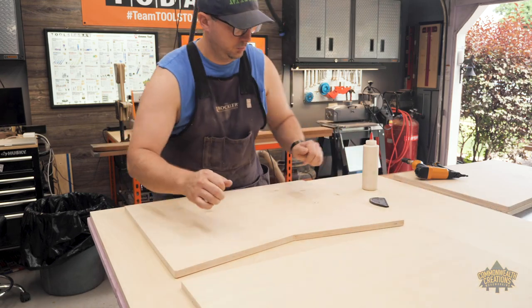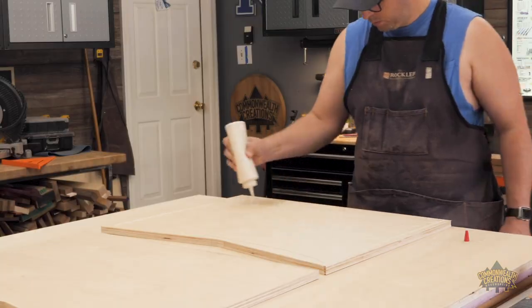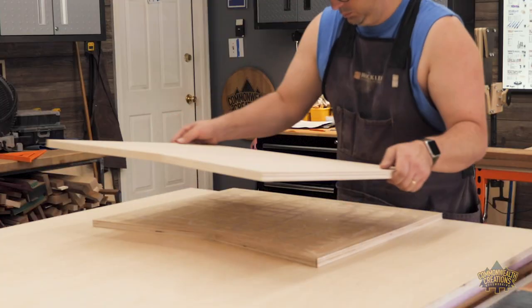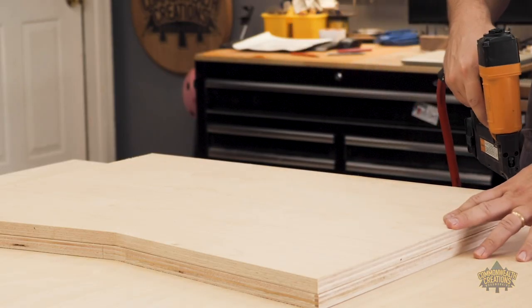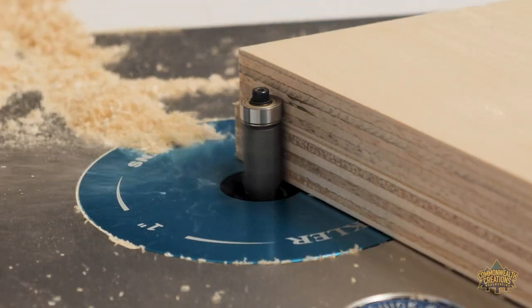Off camera, I rough cut two additional side pieces. I glued two sets of two together to create one and a half inch thick sides. To prevent the pieces from sliding out of place, I used brad nails to tack them together. Once the glue had dried, I was able to flush trim the rough cut edges and now my sides are complete.